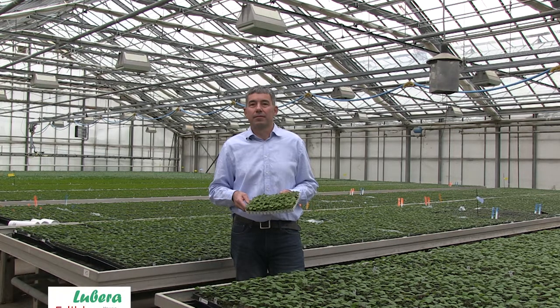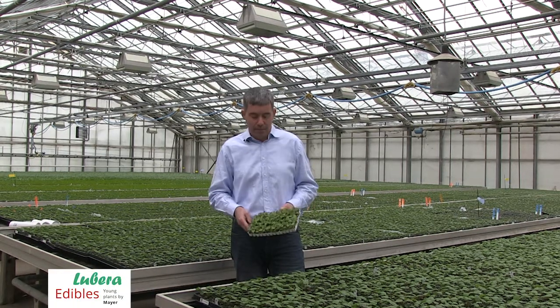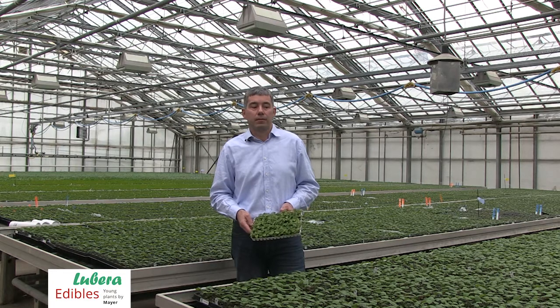Welcome to Lubera Edibles, the specialists for edible innovations. We are producing the best young plants for horticulture producers in berries, fruit trees and vegetables.